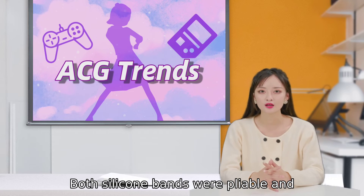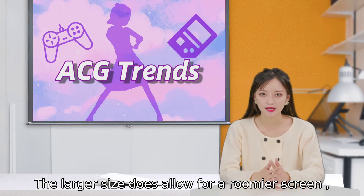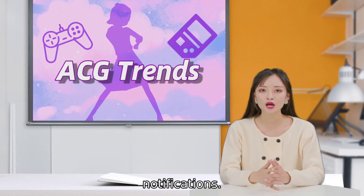Both silicone bands were pliable and comfortable, though again I do prefer a narrower style. The larger size does allow for a roomier screen, and I enjoyed how easy it was to read app titles and notifications.